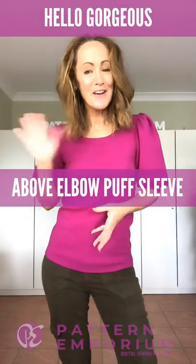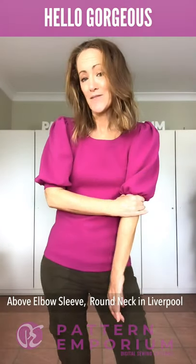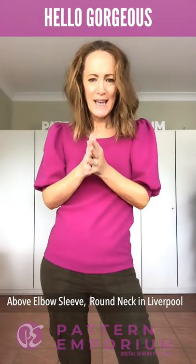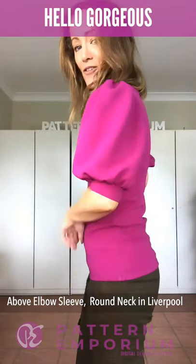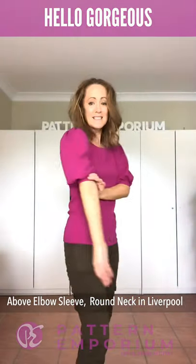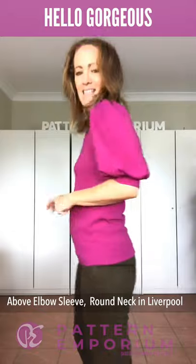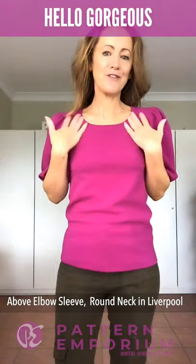This one that you saw at the beginning of the video is the above-elbow puff sleeve. I've created it in a Liverpool — it's a bonded Liverpool, like two thin layers joined together, but it's got so much body and structure. You can see the gathers and the cuff. This one sits above the elbow and in a fabric with body you can see how full the sleeves are. On this one I've done the high rounded neck.